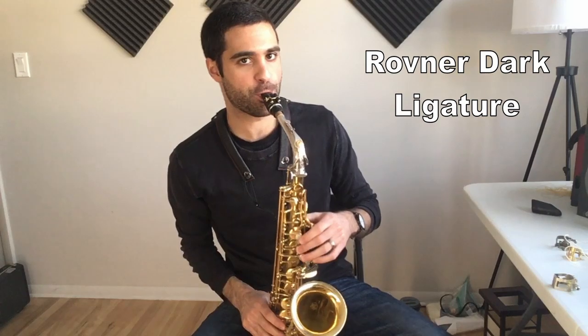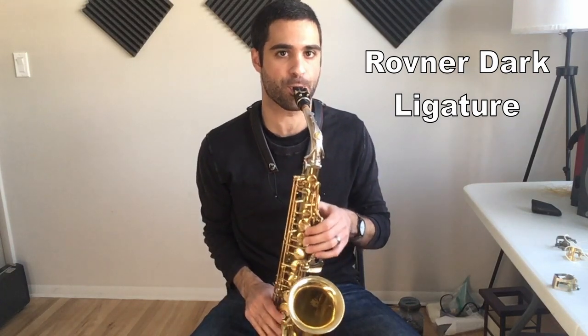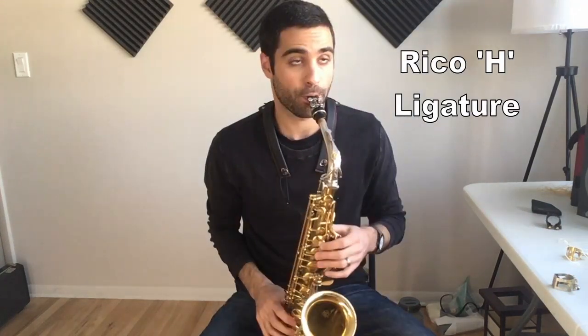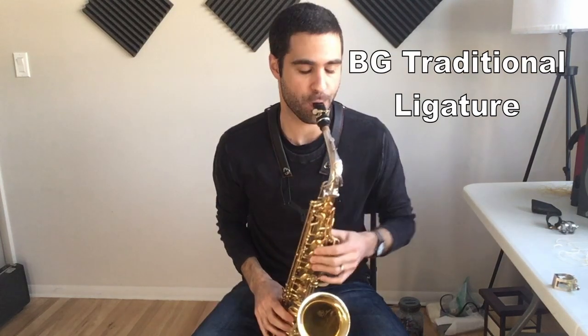Let me try a few ligatures out — the ones that fit this mouthpiece. I basically only have about three others that fit, and I'll just play the same thing so you can get an idea of what it sounds like. These are super subtle differences — out of any equipment, the ligature probably makes the least effect on your sound, but if you can tell through this microphone over the internet and YouTube, that's cool.